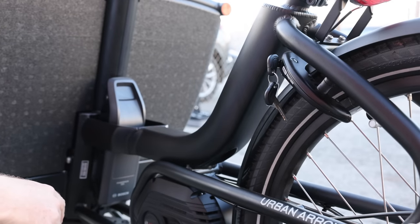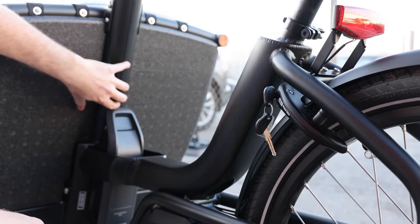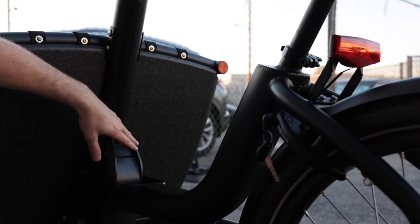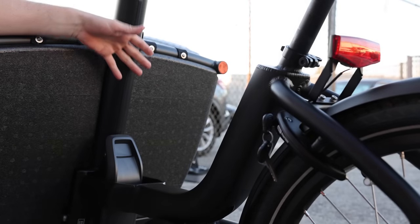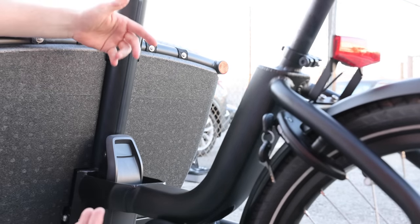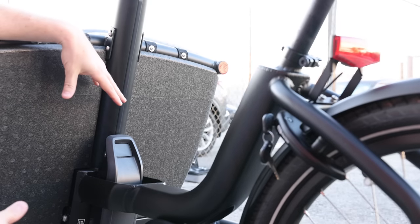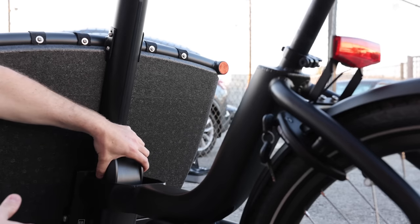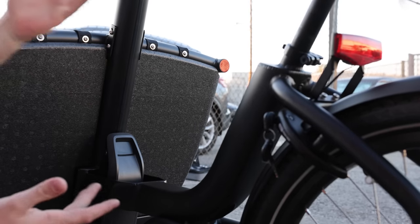It's also an option to add a secondary battery, which would mount right here — doubling the range of the bike. Alternatively, you could carry an additional battery and swap it out when needed. It's interesting that the PowerPack is interchangeable between different Bosch bikes, which is quite nice if you have multiple bikes.